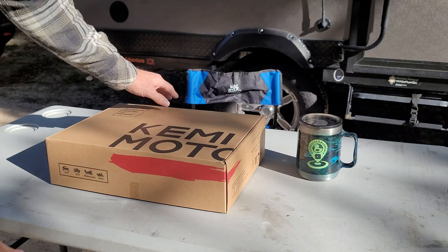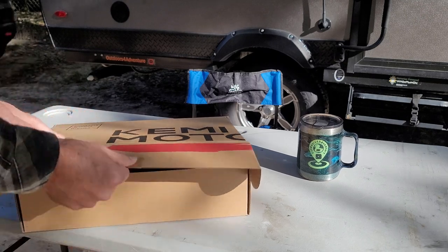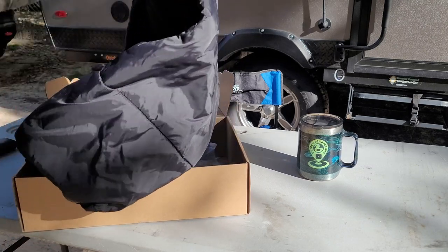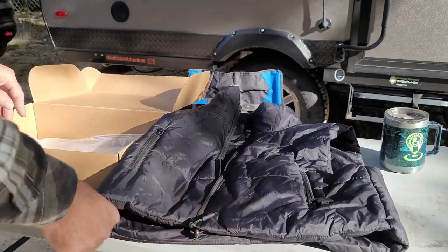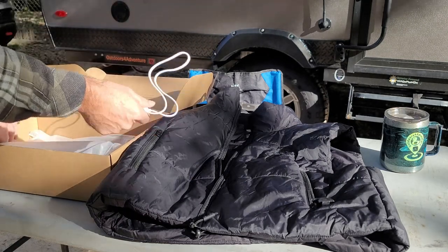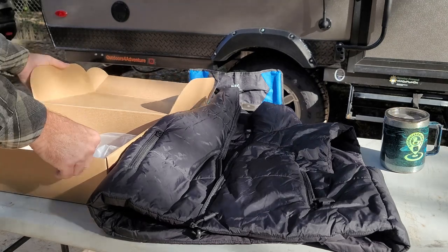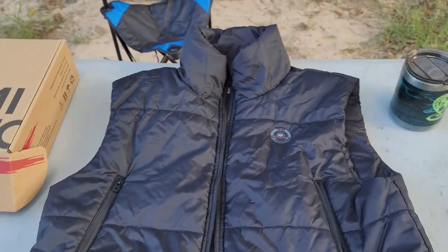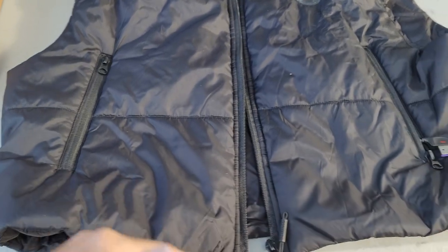This is a Kimimoto women's heated battery-powered vest. I've already had these out and we've been testing them. It does come sealed in plastic during shipping for protection, and you have a charge on this women's Kimimoto heated vest.